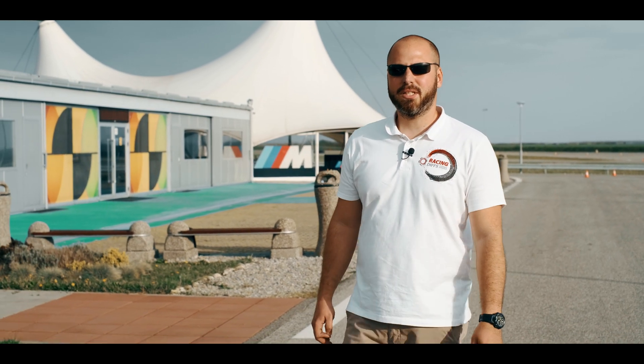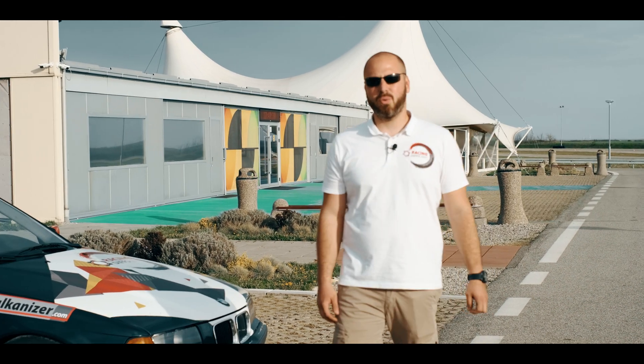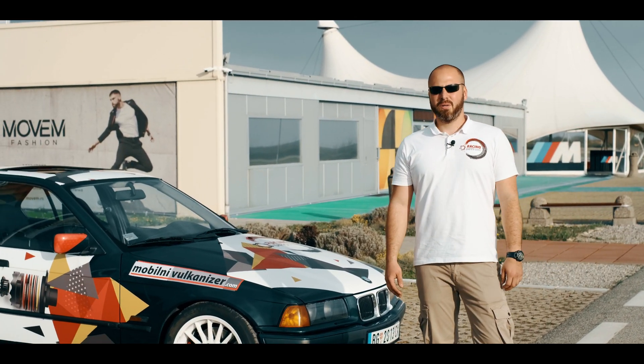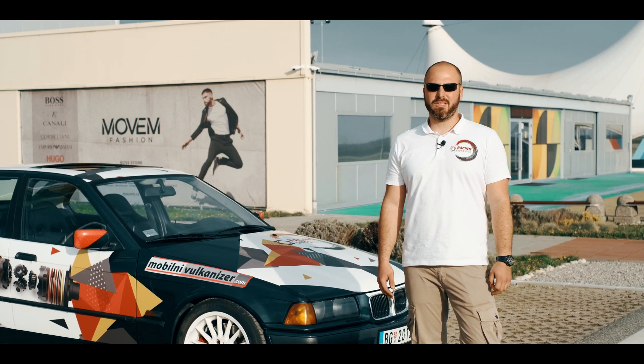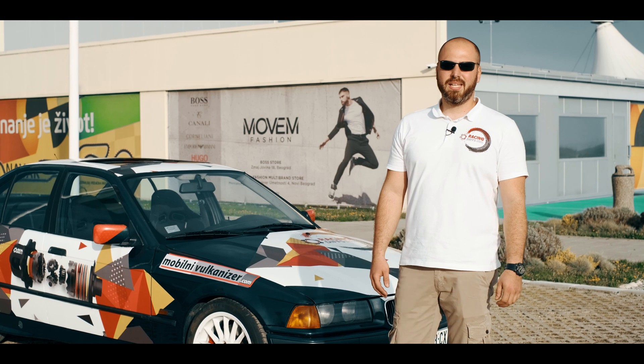What's up guys and BMW lovers! Today we are gathered on the racetrack to answer the question that we get most frequently: what is the power limit for the BMW 168 small case LSD? We get this question frequently, so we decided to shoot a small video to answer it.